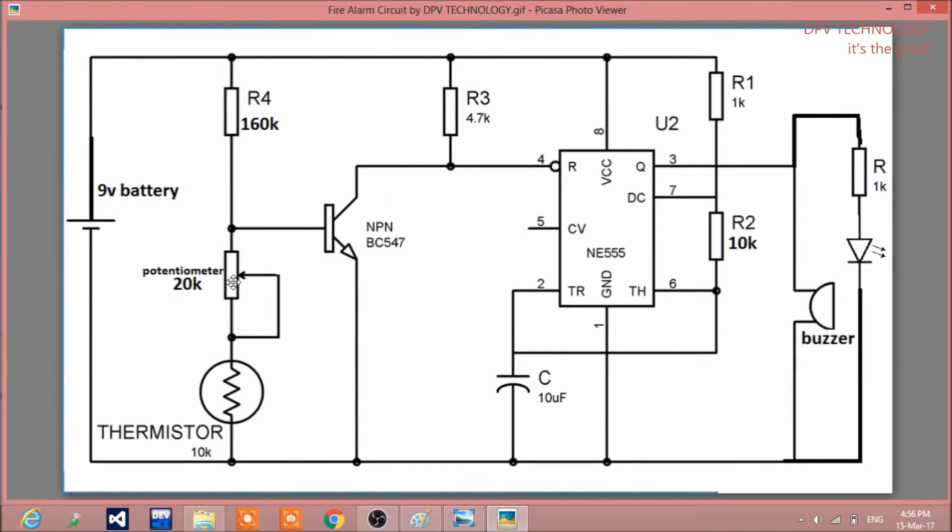This is the circuit diagram for this project. We are using here the 555 timer IC, and this thermistor — it is a 10k thermistor, meaning if you do not heat up this thermistor then it will give you 10k resistance across its terminals. This is a 20k potentiometer set at 15k resistance. This is a 9 volt battery, a 160k resistance, and this is the NPN transistor BC547 — you can use any NPN transistor. This is 4.7k and this is 1k resistance, and this 1k resistance we are connecting here to protect the LED from high voltage. This is the buzzer and this is a 10 microfarad capacitor.